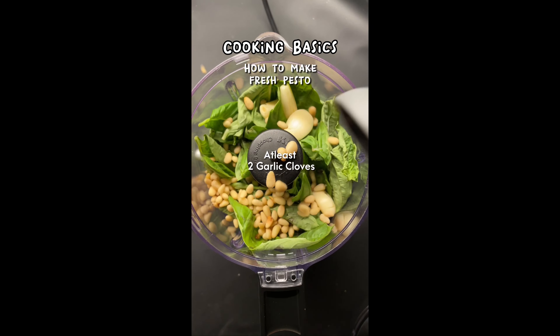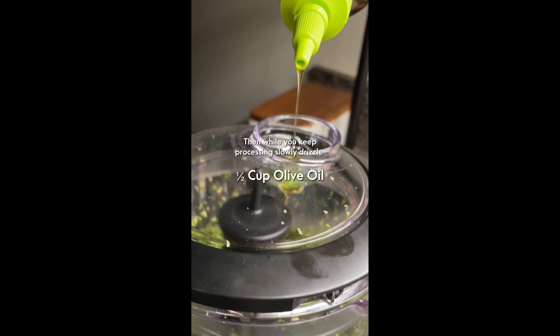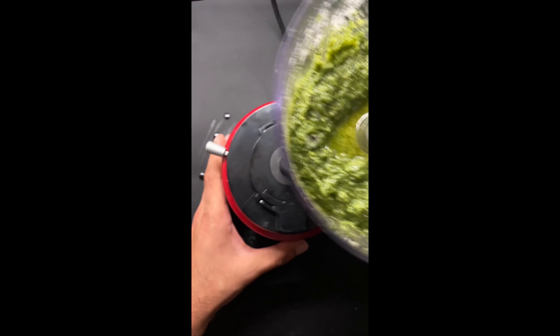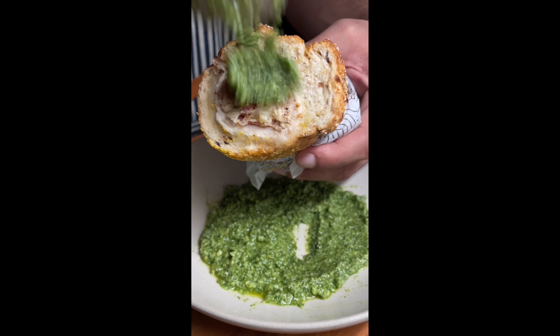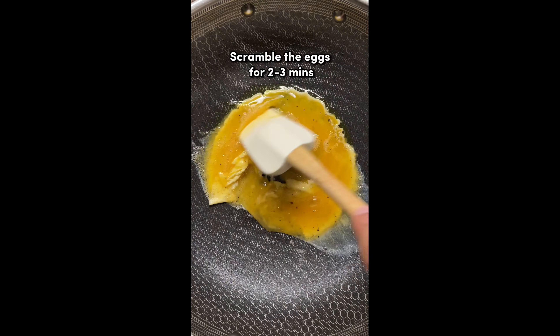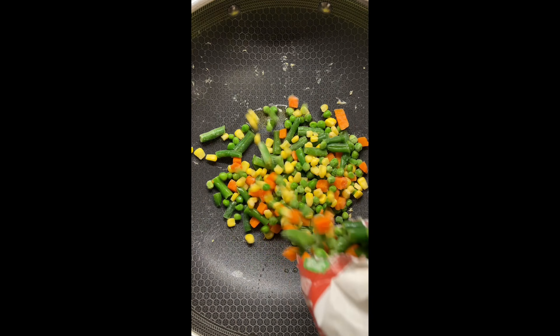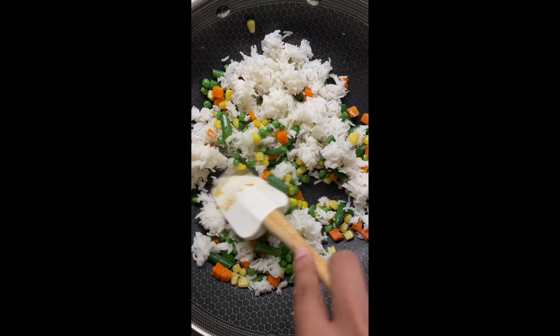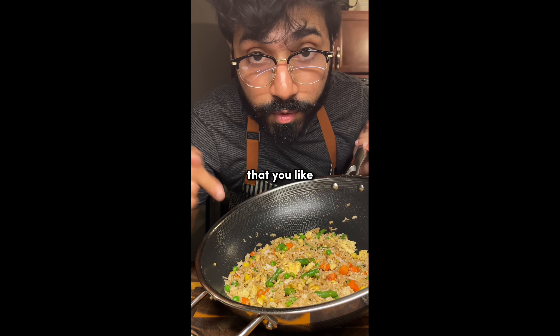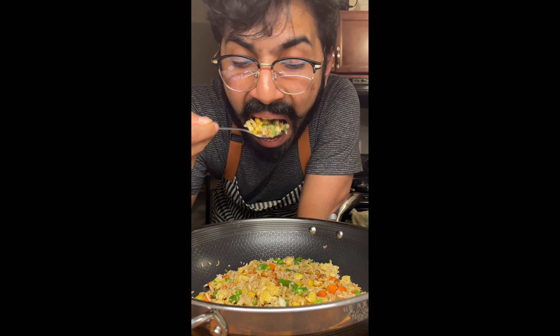So much better than store-bought salsa. You can add any cooked protein that you like. Optionally, you could also add some chili oil.